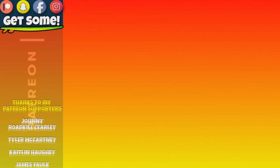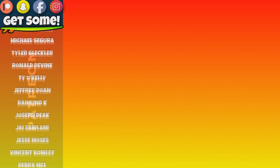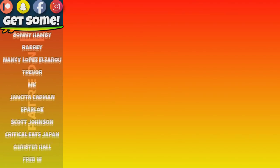Thanks for making it all the way to my end screen. Click around and watch a few more videos. How about checking out my Patreon account? Links are all right there on the screen. Cheers and beers team.